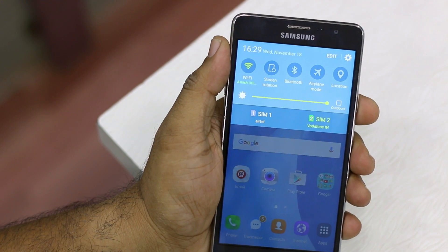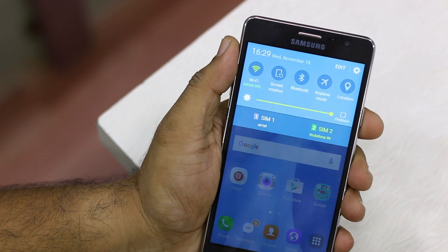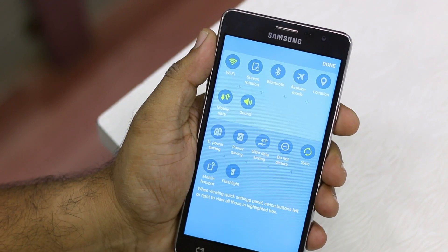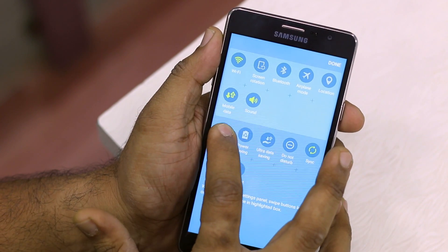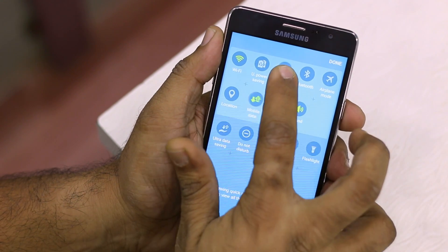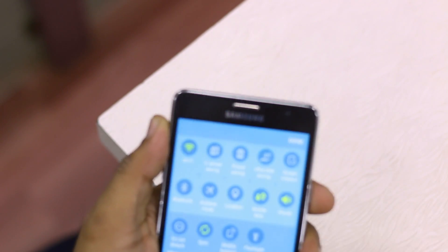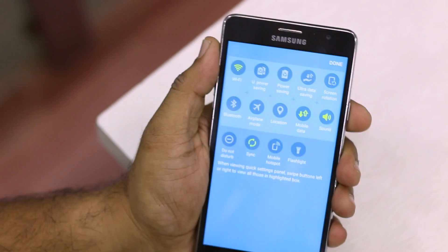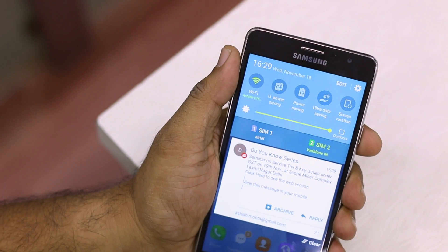These modes are not available in quick settings by default when you get your phone. To configure this, go to edit mode in the notification panel and you'll see all the settings available at the bottom. Drag them to where you want — do it for ultra power saving, power saving, and ultra data saving mode. Hit done and you'll see all those settings available right there in the quick settings.